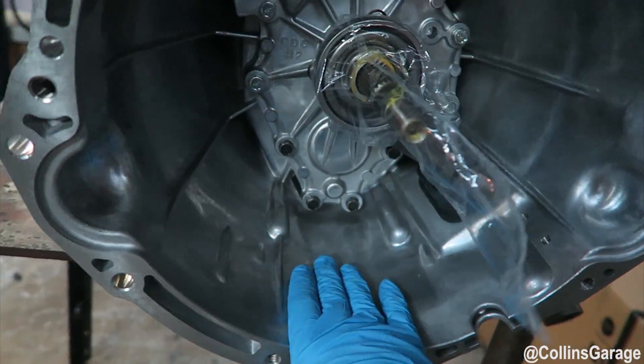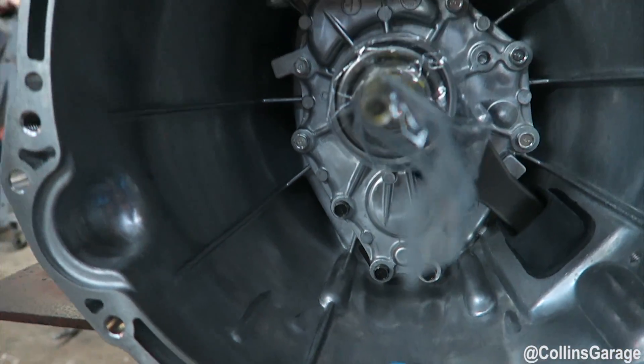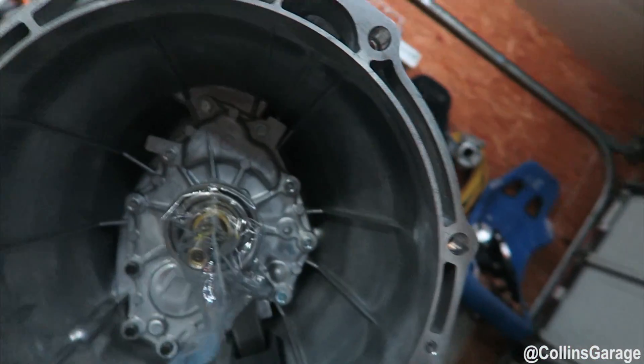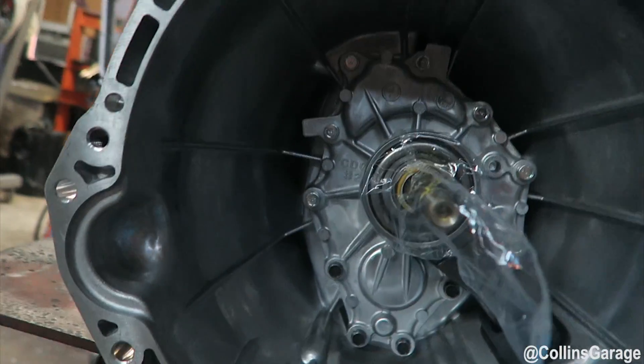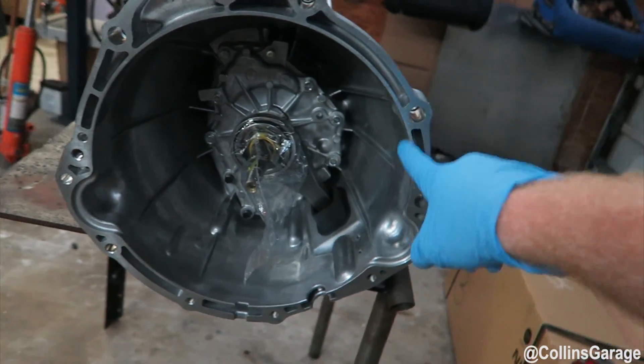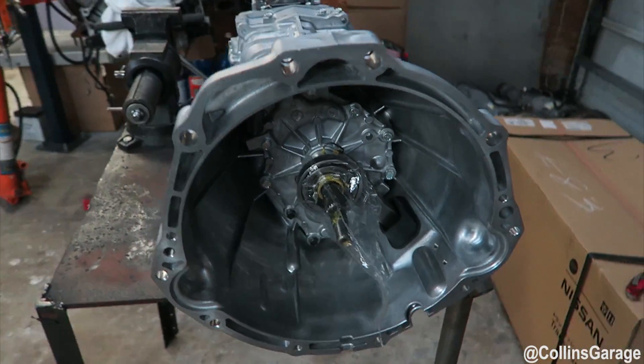So again, we're going to cut the bell housing off of this. You can see the refined casting — they took out a lot of the interwebbing and made it a little more refined. The bolt pattern still stays the same but they just went through and made it a little bit cleaner.